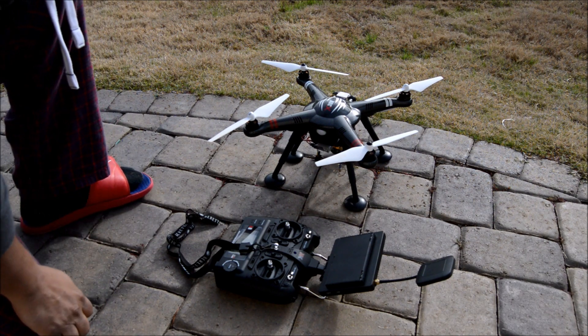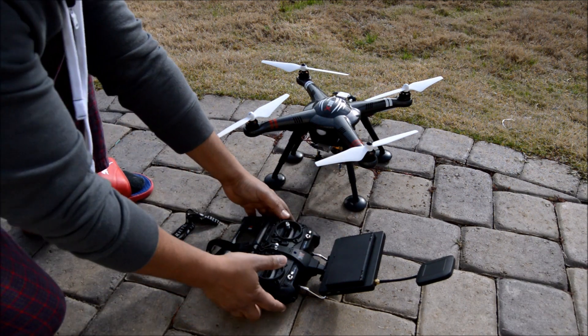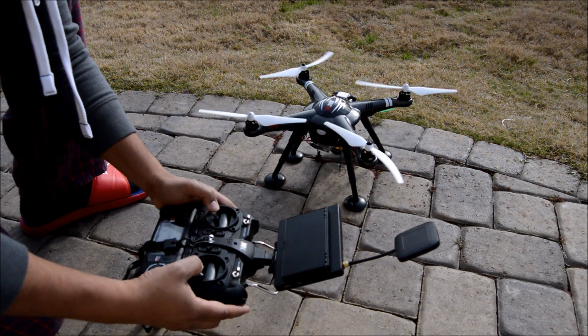And now the data is safe and you have done the calibration. Okay guys, I hope it helps you. Remember: safe flight and enjoy it. Thank you.